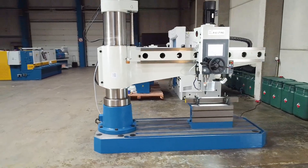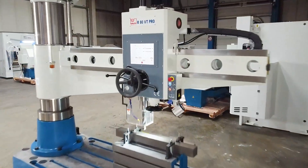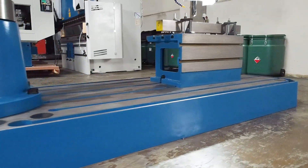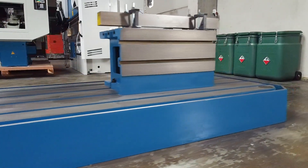With its heavy design and high drilling capacity, this model is the flagship of the VT drilling machines. In order to be usable for great performance, great importance was given to the particularly stable construction.